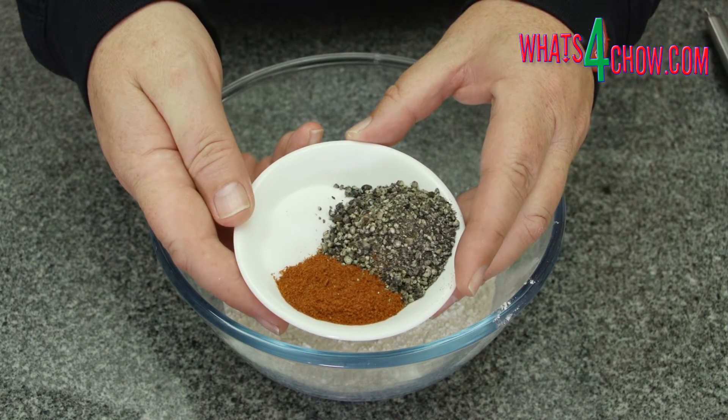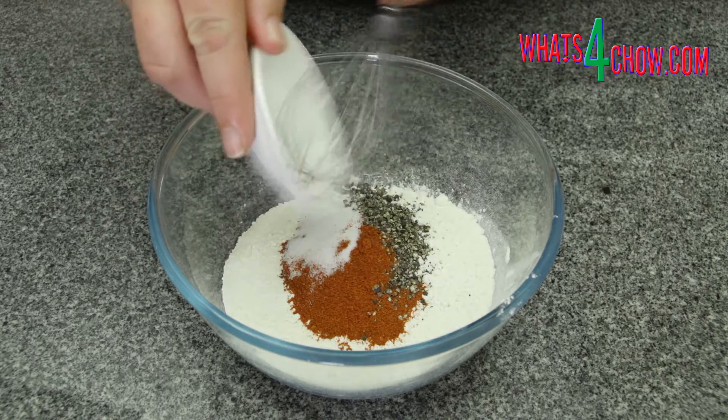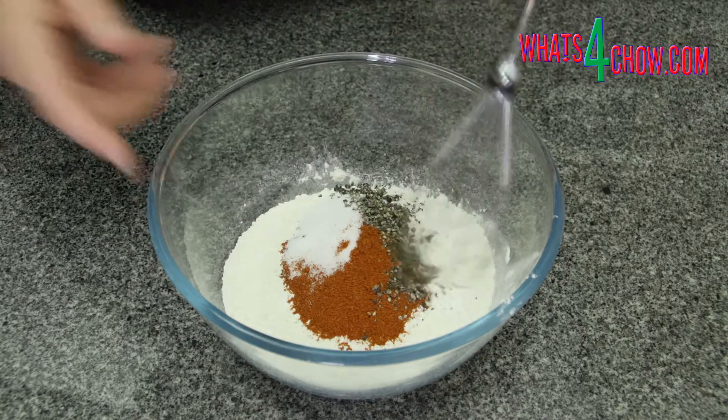Starting with the coating, combine the salt, cracked black pepper, and cayenne pepper with the all-purpose flour and stir this in until totally combined.